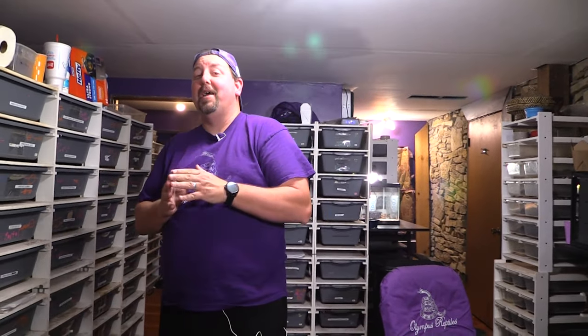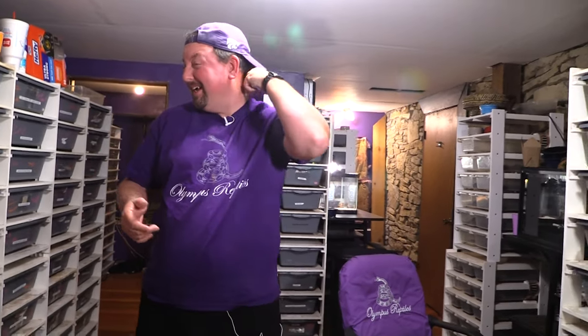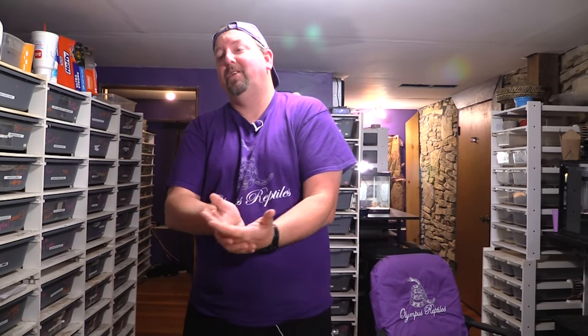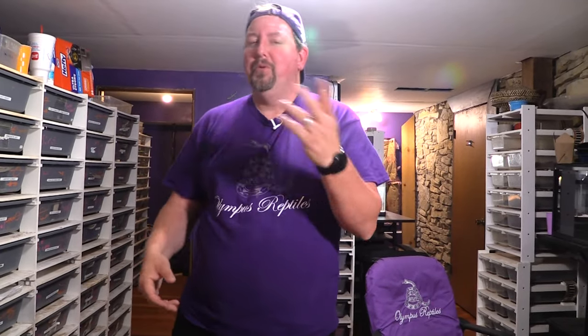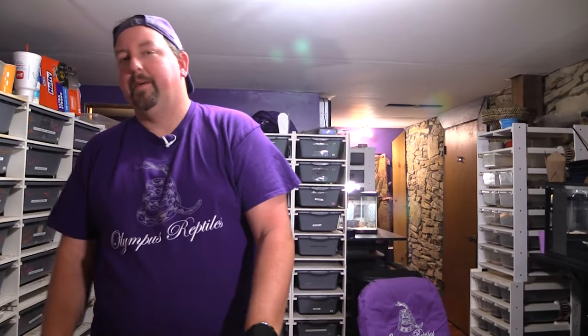Hey YouTube, it's Matt with Little Mr. Reptiles and it is time for a clutch update. We haven't been very good about doing these — we're always a little slow to leak them out. So we're going to start doing these a different way, so you'll see a mix of our traditional ones and a quicker format. The numbers may get a little jumbled. There may be a few exceptions — I probably won't pull out every rattlesnake and throw it on the table, nor probably the carpet python.